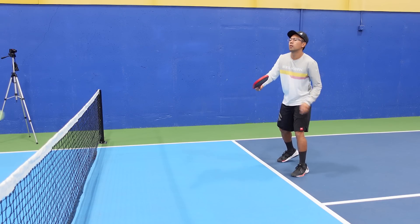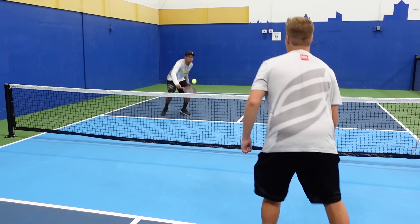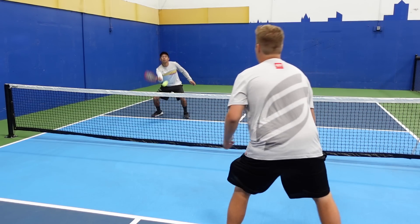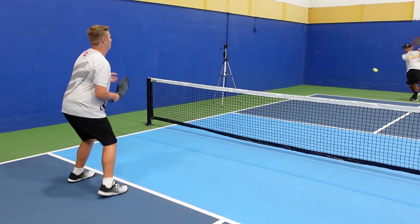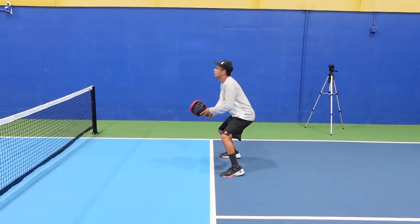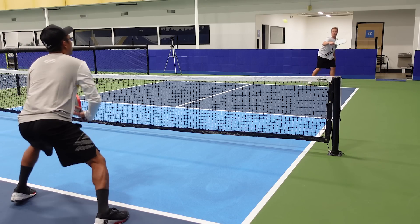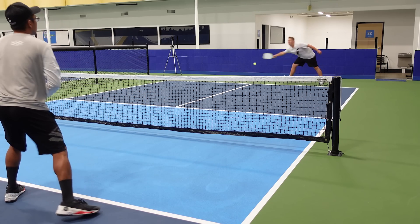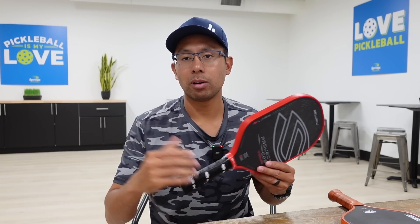Once I got used to swinging less and allowing the paddle to do the work, the touch and feel was really great. Where I found this paddle performing really well is dinks, resets, and topspin shots. Drives from the baseline and especially fourth shot rolls up at the kitchen line — forehand topspin roll or backhand topspin roll — felt really great. That spring or trampoline effect allowed me to roll up on the ball and get a lot of swing speed and topspin.